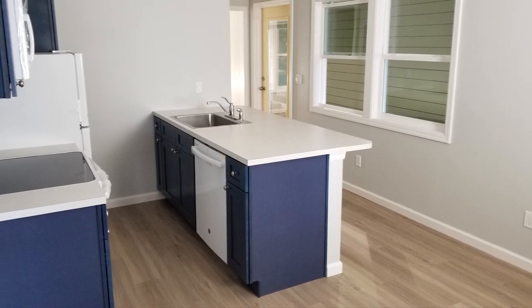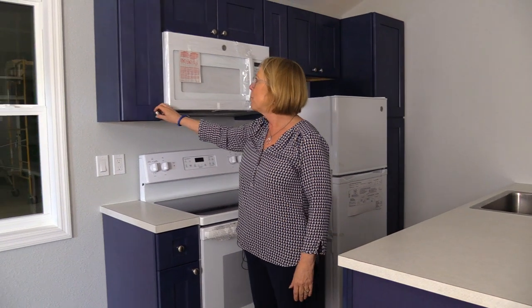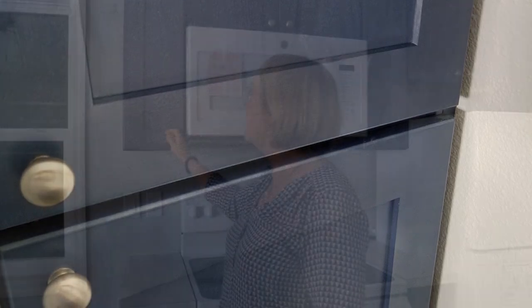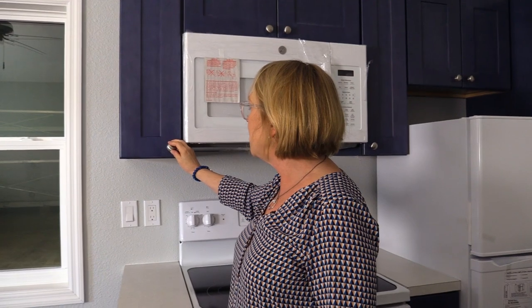This is our Denali model. This is actually the very first foundation house we built — also a Denali model — but this one looks altogether different. It's designed to go in the Keys, so we have these light, bright colors: a really pretty blue. This is a stained cabinet — it looks painted on film, but it actually is stained, and it's such a pretty blue.